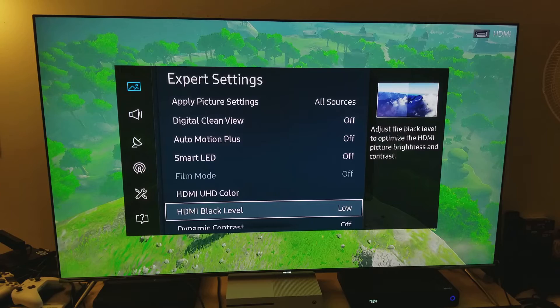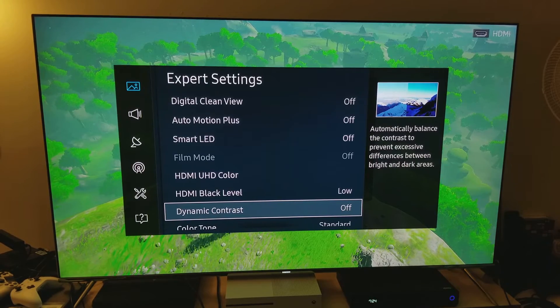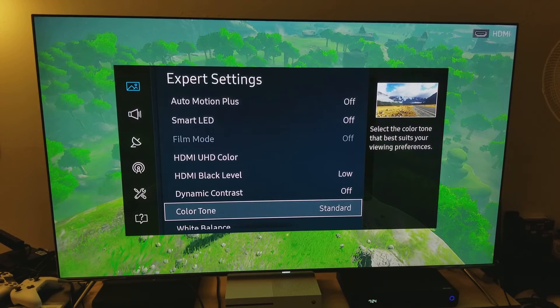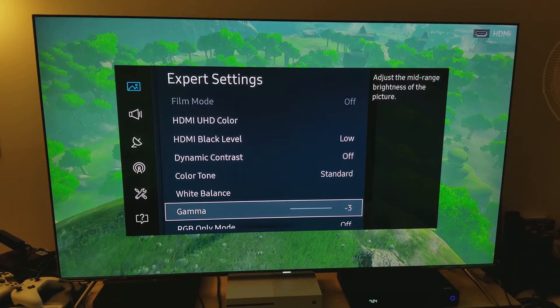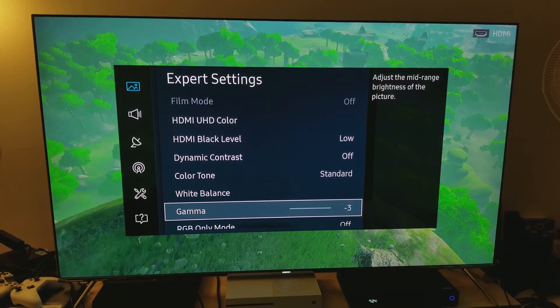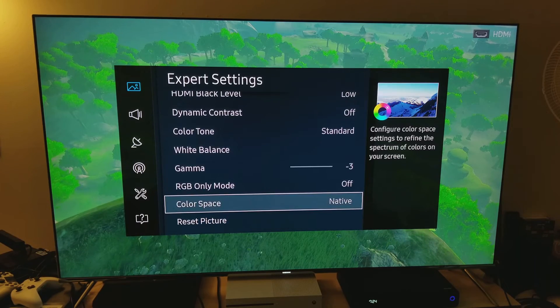HDMI black levels: keep them low because you want those deep dark levels. Dynamic contrast: turn that off — if you keep it high your white balance will be all screwed up. Color temperature: keep it at standard because that's the balance between warm and cold, so keep it in the middle. Gamma: keep it at minus three — you have to make sure you keep your gamma at minus three. Color space: I keep it at native, which is the best.